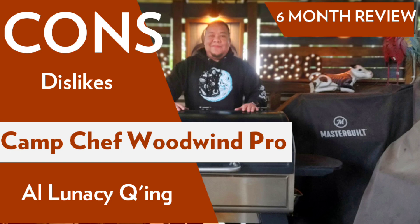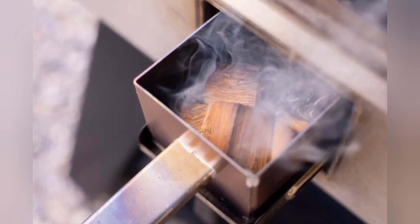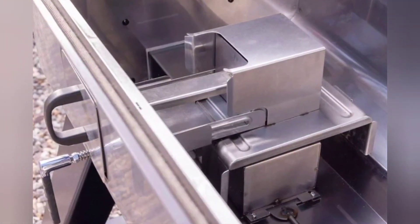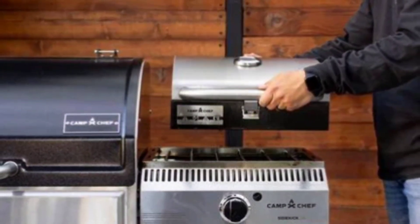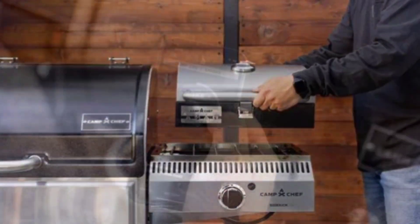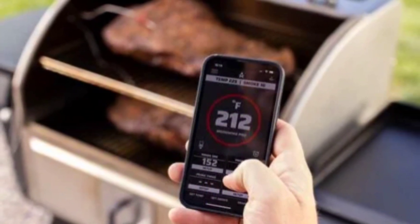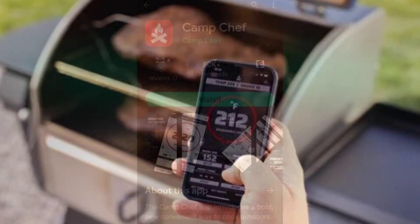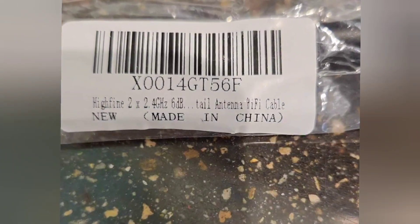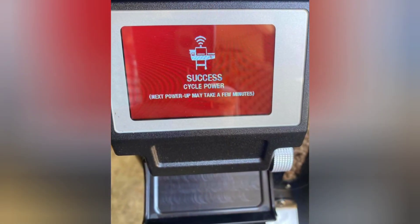Let's start with the cons and dislikes of the smoker, and we'll address the pros and cons of the smoke box itself at the very end. One of the trade-offs for having a smoke box feature is that there is no sear function on the Woodwind Pro since the smoke box is directly over the fire pot. This is easily resolved if you buy the sidekick gear attachment, but that means an extra 300 bucks. Some owners have reported having Wi-Fi connection and firmware issues. Most of these have been resolved by uninstalling and reinstalling the Camp Chef Wi-Fi app, buying a Wi-Fi extender, or even ordering an antenna off Amazon and installing it onto the controller board. Either way, the issues can be resolved with just a little time and effort.